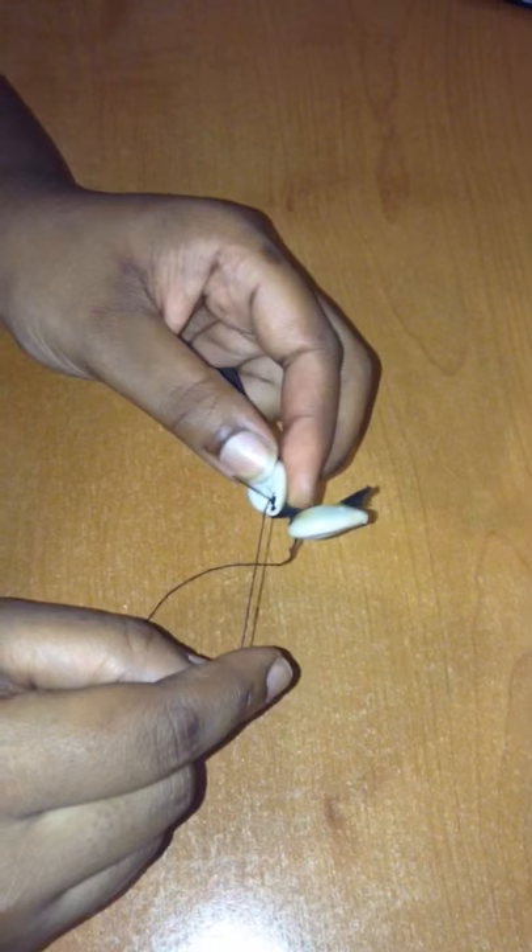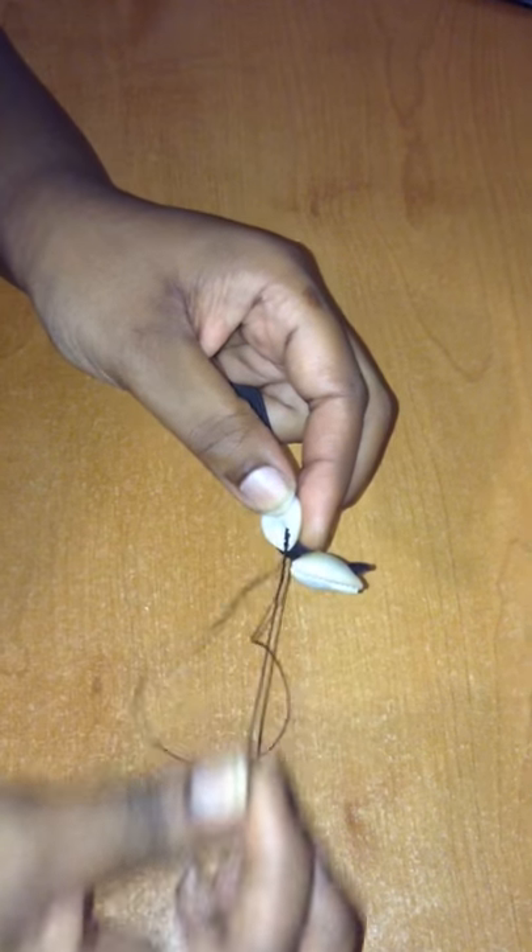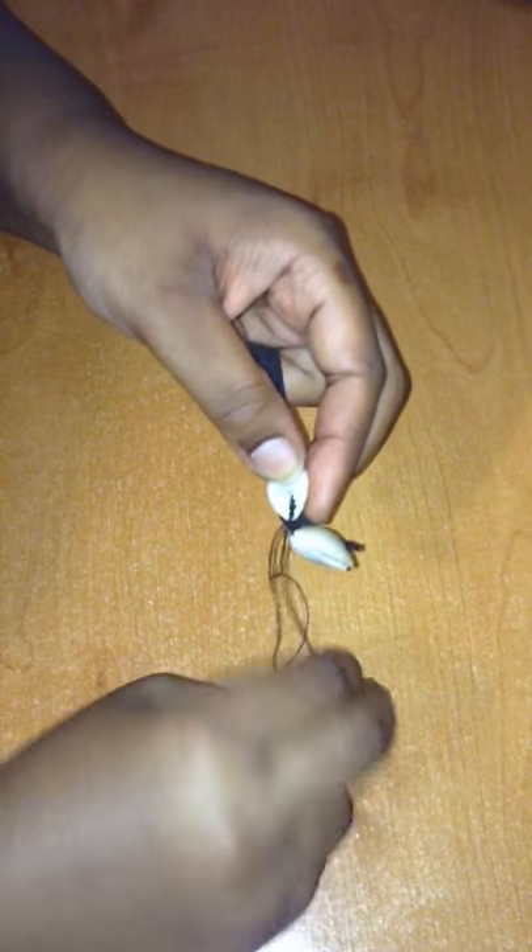Then you take the thread, bring it around the needle, and make a little loop, and then push it through.